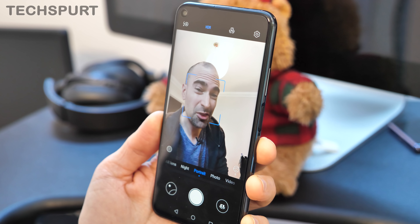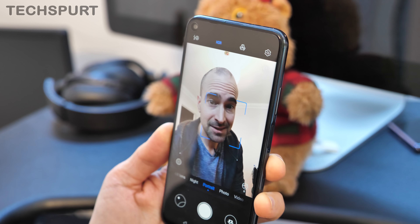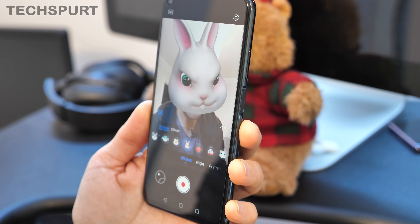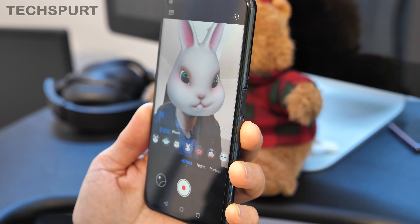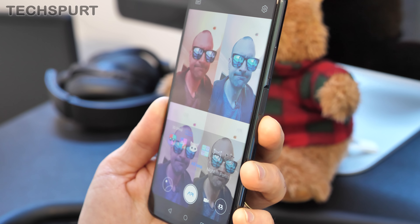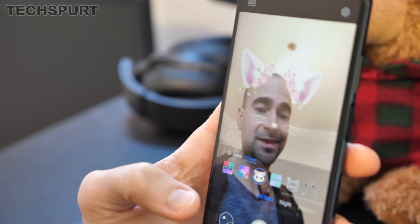Swapping around to the front-facing camera, it's a 32-megapixel selfie camera so it captures you in plenty of detail — not particularly great if you've got sags and bags. Full HDR support is available. And as usual with Huawei smartphones, you get all the AR filter stuff — animated stickers and that kind of thing. Let's just say the AR filters are not exactly my favorite feature.